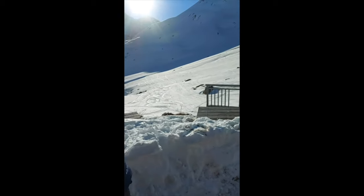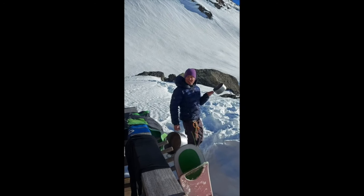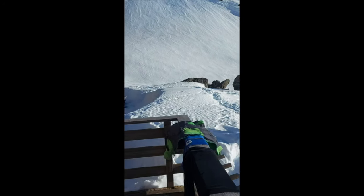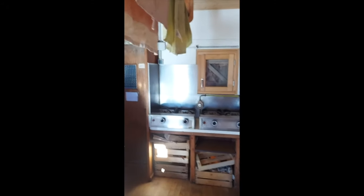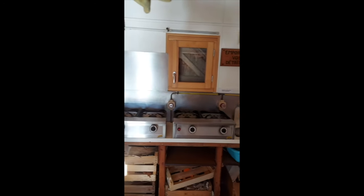So here we are at the Refuge de Plaisance. We've just arrived, grateful to find that it does have a winter room — it's even got an indoor toilet, which I'm very grateful for. We've got gas, we've got wood. Now I took these bindings and I left them outside, which is a normal thing in the refuges — you can't actually bring the skis in.